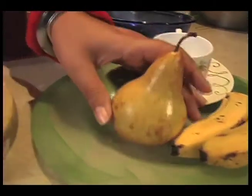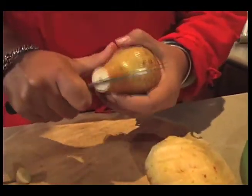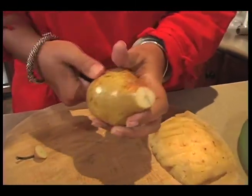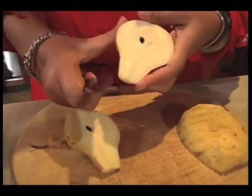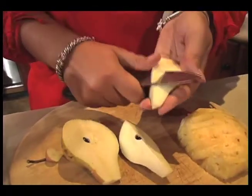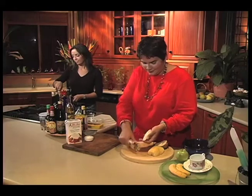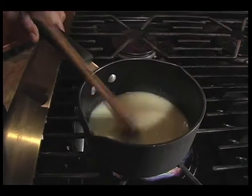While that's happening, I'm just going to prepare the fruit for our fondue. I've got a pear, some bananas, pineapple, and apple. Strawberries are nice too. It's quite surprising — why do you think fruit tastes so good with chocolate? Contrast. Sweet and bittersweet.